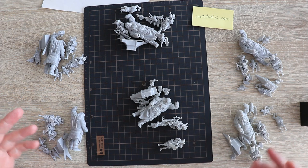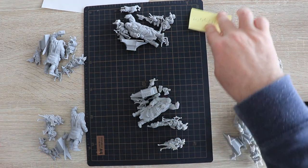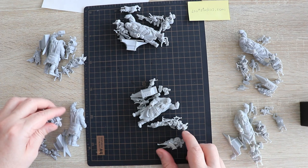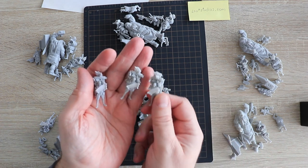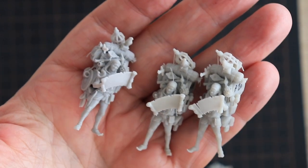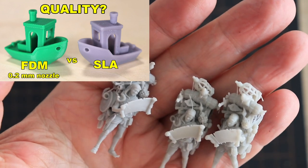Now I don't have too much experience how to test figures. These are standard, ABS-like and PA-like, 2-minute and 20-minute cured test objects. These figures are from lootstudios.com — they asked me to mention this. To me they look very similar; I cannot see any difference. But I can notice they have an extremely high amount of details and these small parts cannot be printed with FDM printing. I compared with 0.2mm nozzle FDM printing — you can find the video where I compared FDM vs SLA quality.